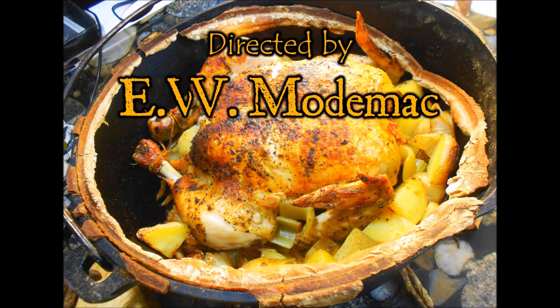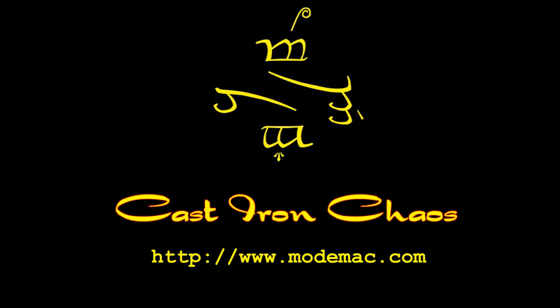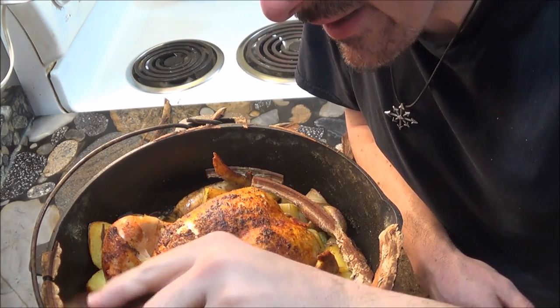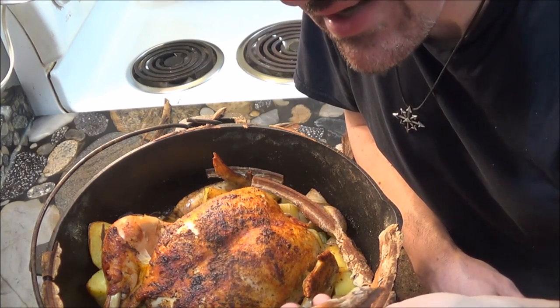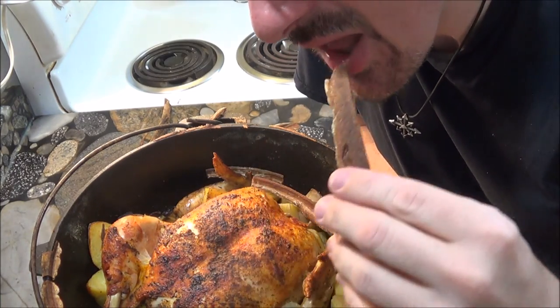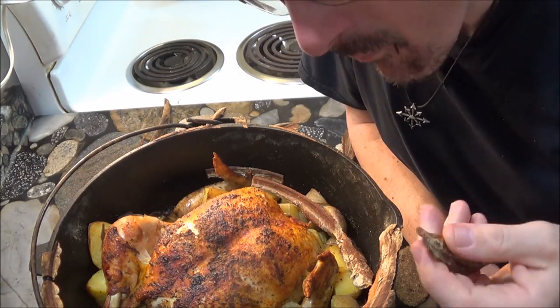Thank you for watching. By the way, you can eat these hardened parts of the dough seal, but they're really not very tasty. They taste just like a very dry and rather bland pretzel. Very hard.